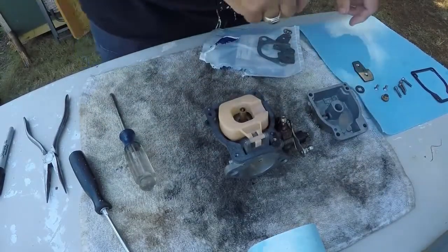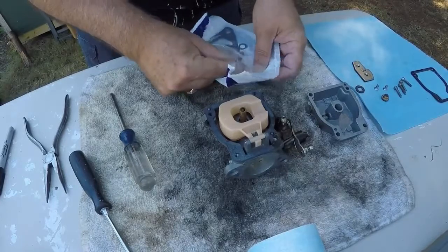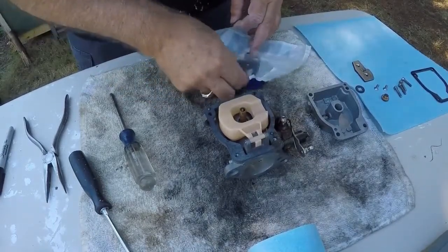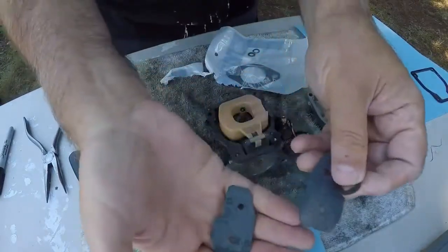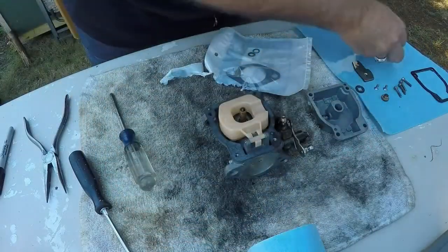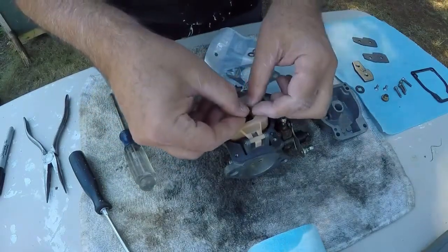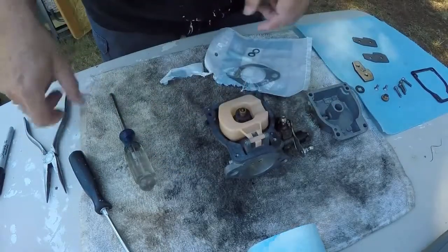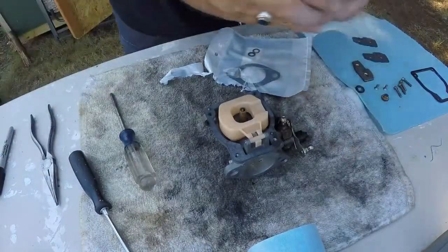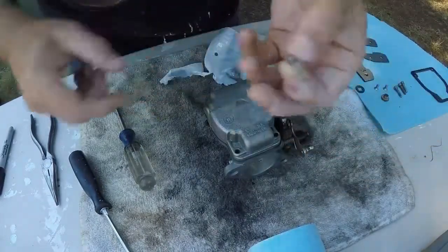Oh okay, there's another gasket there — make sure we put it on. If you have extra parts it tells you you forgot to put something on. In this situation we do have some extra parts — I've got two of these and they're both the same, so I just got an extra one. This one goes right over this and then down — push it down all the way, like that. Now this can go back on, and all these little screws that hold this down — hit it with a little spray first.